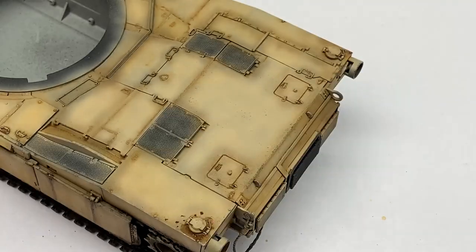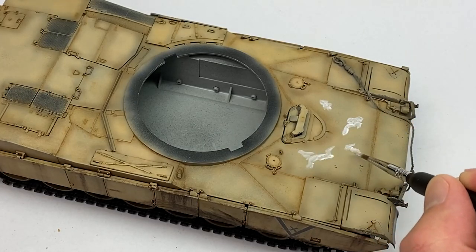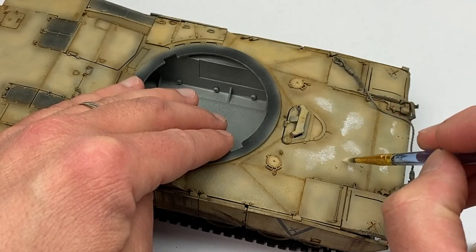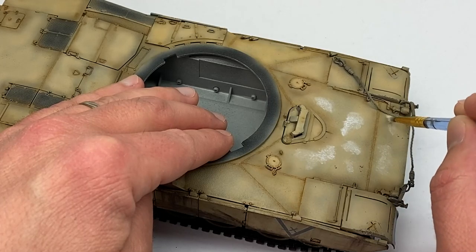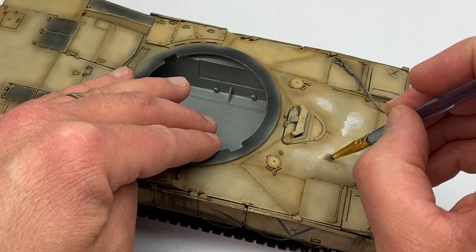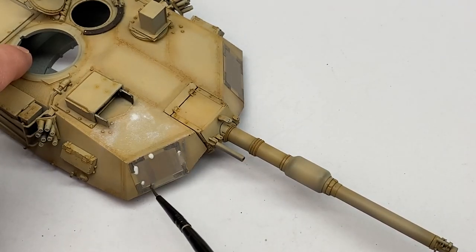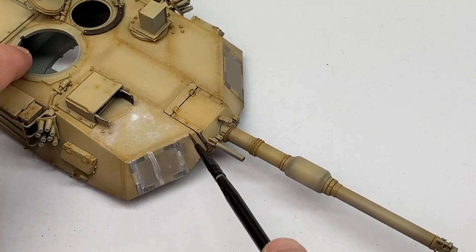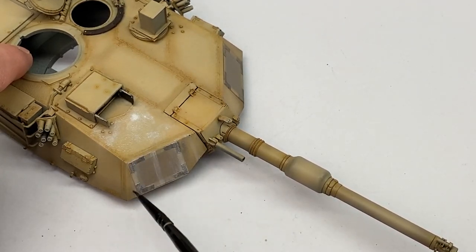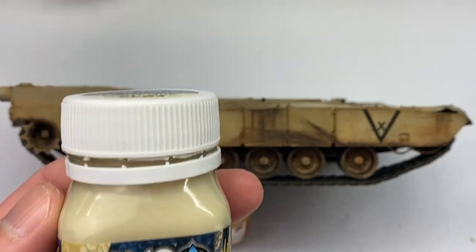I was also using some of that same streaking grime for fuel spills, because diesel has a more orangey look. Here I'm stippling all the highlighted areas with oil paints — it looks white but it has a little bit of yellow and gray in it; you play around depending on whatever tank you're working on. This is to simulate dust and highlights. On vertical panels I use it as a streaking effect; on flat panels it's meant to represent dust and sun bleaching.